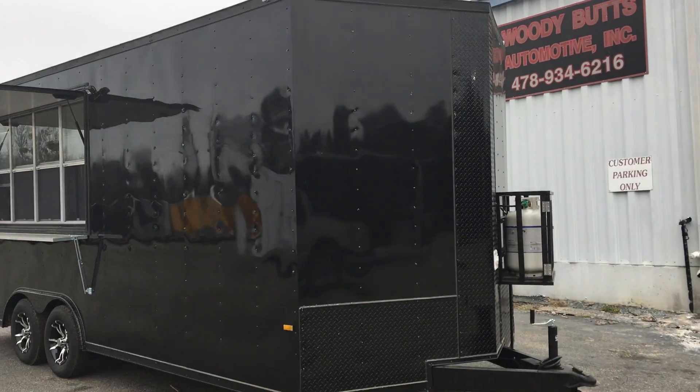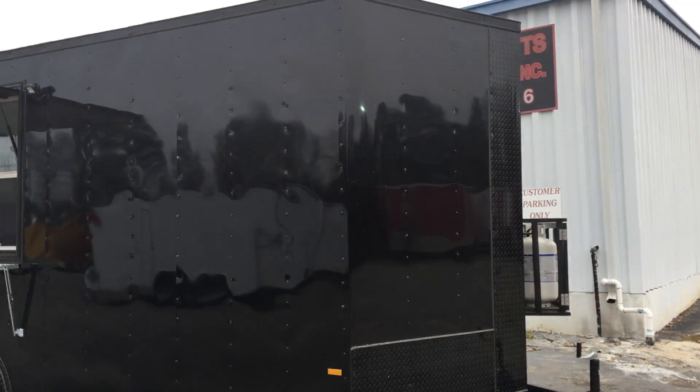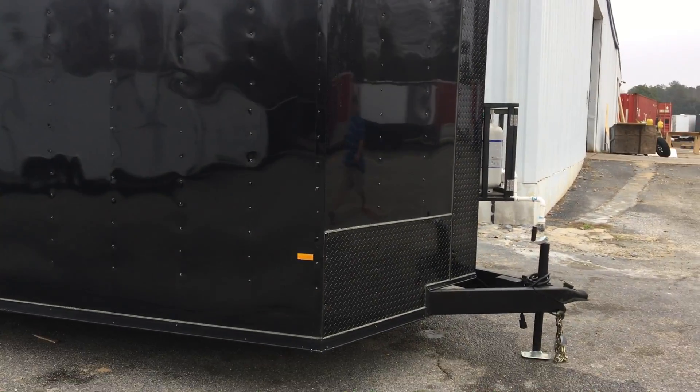This is Johnny from Wild Cargo Trailers here in Cochrane, Georgia. I've got an 8.5x20 concession trailer. This right here is part of our blackout edition.